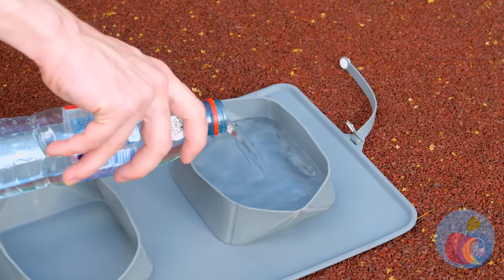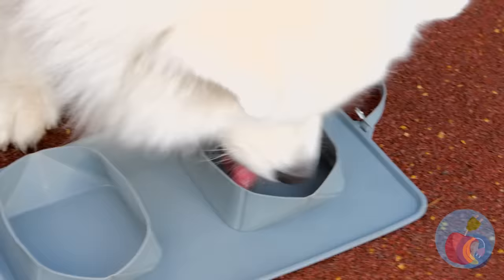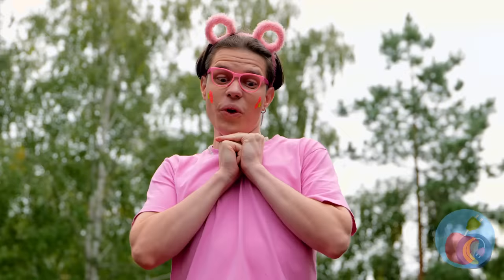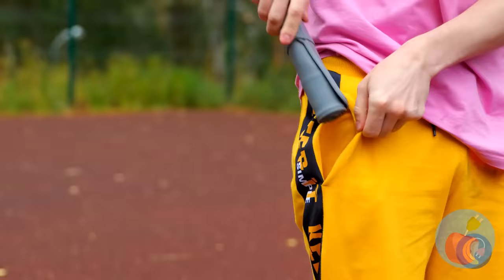Luckily, we've got portable doggy bowls. Granted, bowls are usually portable, but not like this. Don't forget the kibble — your furry friend totally earned it. Good, all gone. Now you can wrap it up.